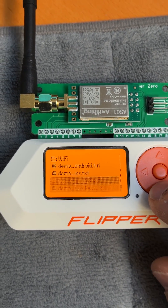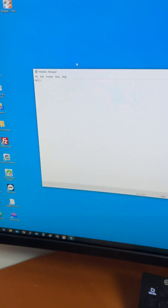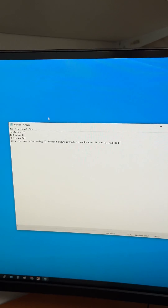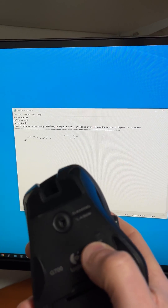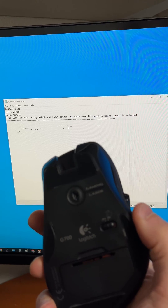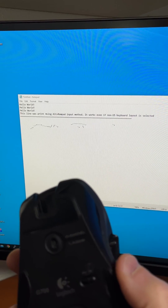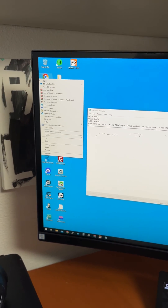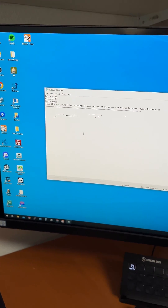Extreme firmware comes with the Windows demo scripts. So running ducky script — and there we go. I saw a little pop-up and it started to do the open-notepad script. I then turned off the mouse, but as you can see the script is still going, and now it's stopped.